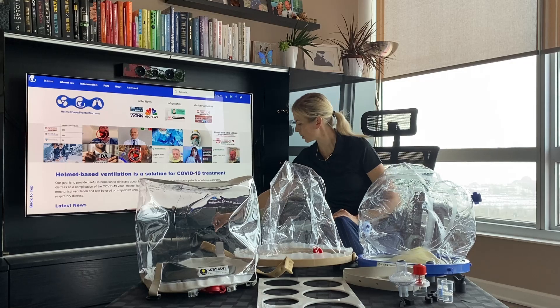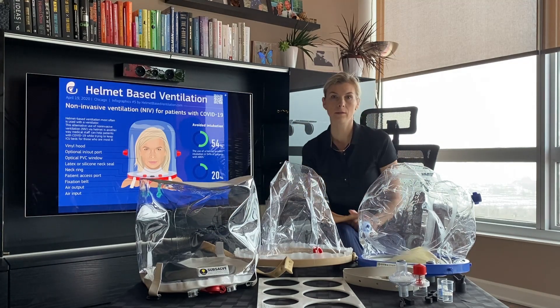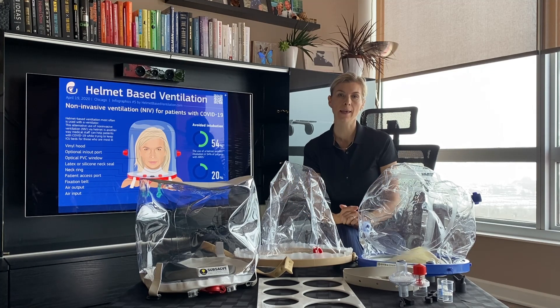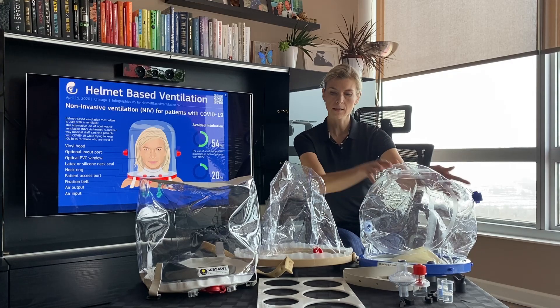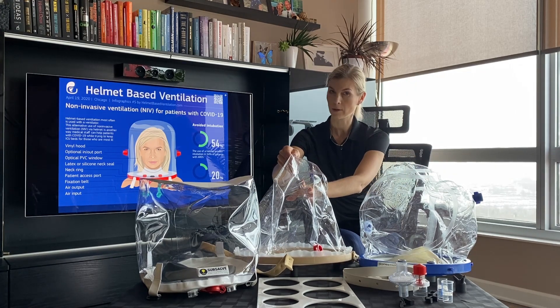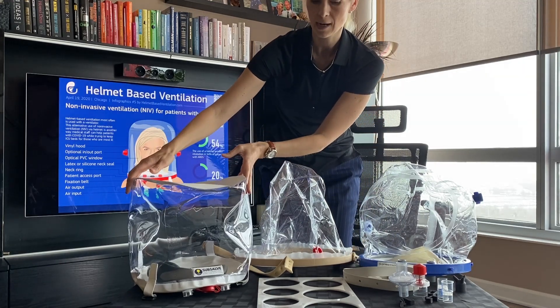Today I will be talking about helmets that I have here, and all these helmets are made in the US. I'm missing one helmet which is made by company Amron — we are located in California. This is a C-long helmet, made in Texas. This is a helmet from company EXTOL, located in Michigan, and this is Subcell, made in Rhode Island.